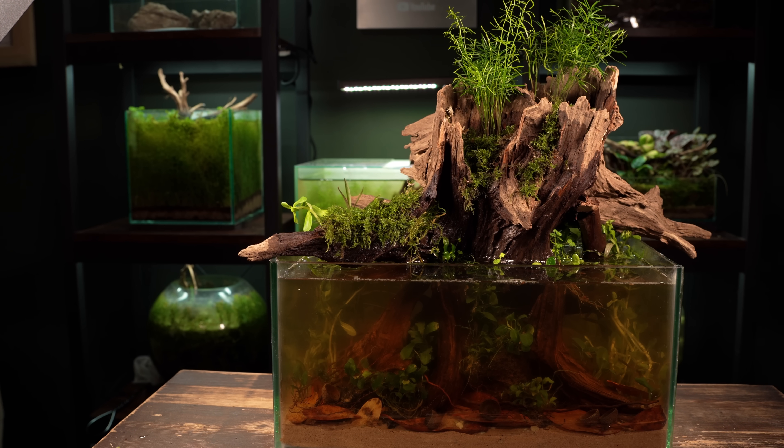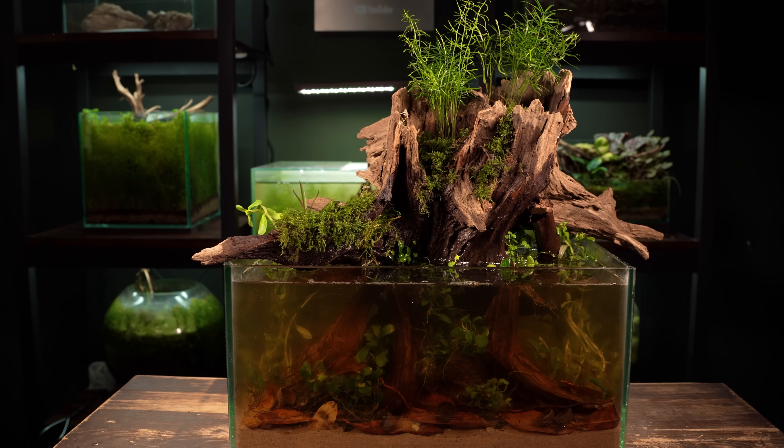Before adding any creatures I'm going to leave this ecosystem to grow in and establish.